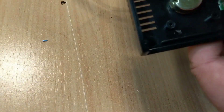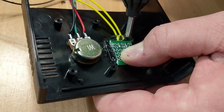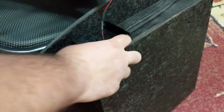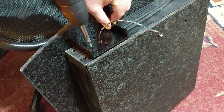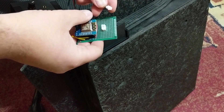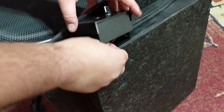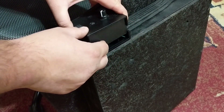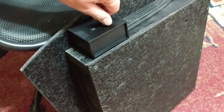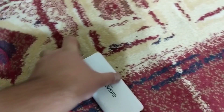I placed and secured the potentiometer and the main switch, and glued the push button in place. Finally, after adding a USB cable to power the whole thing, we can close the housing as well.